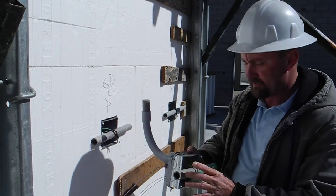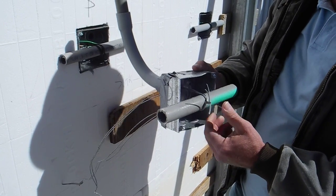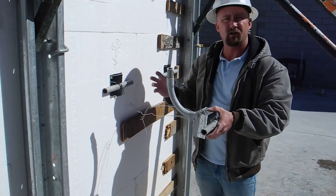We brace it just like with masonry walls, whether using EMT or plastic conduit here. We push it all the way through and brace it on both sides. When we pour, we have all of our conduit set in the walls.